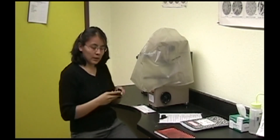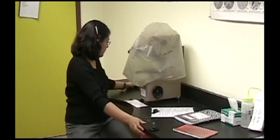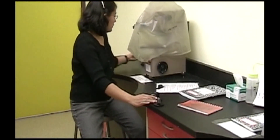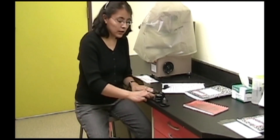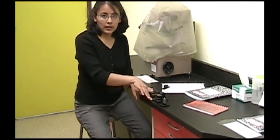We have sample holders for testing the micro hardness of wire, for flat samples that aren't mounted, and for bars and rods. You should contact the person in charge of maintaining this room in order to use the sample holders.